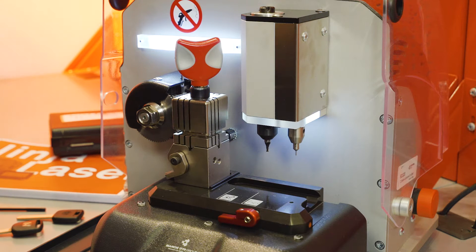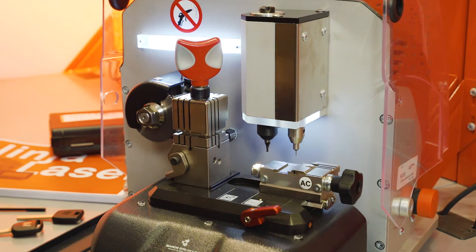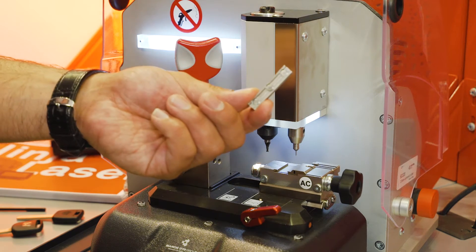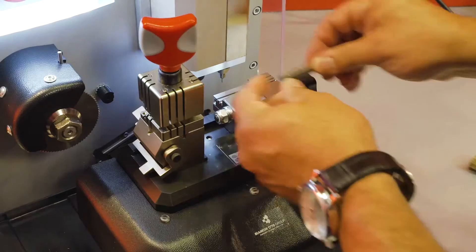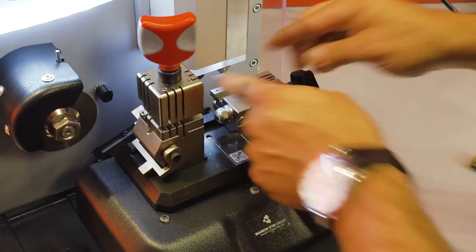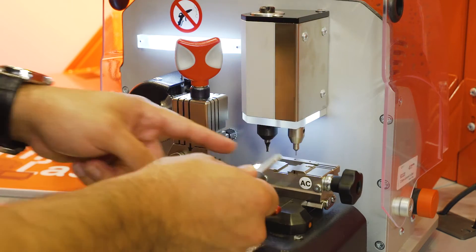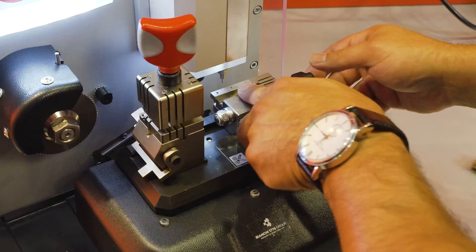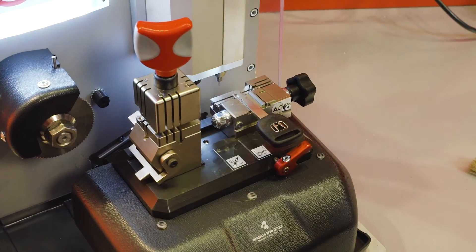Cutting a high security external cut Honda key by decode. Insert your AC jaw into the decoding position and lock the jaw in place. Tip stop — ensure that the lip position is facing you. Lock it onto the zero position. Take your key that you're going to decode, insert into the jaw, lock down, and remove the tip stop.